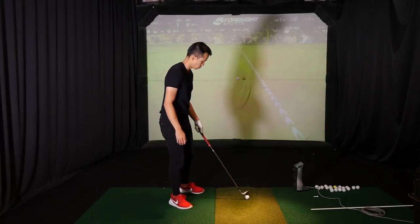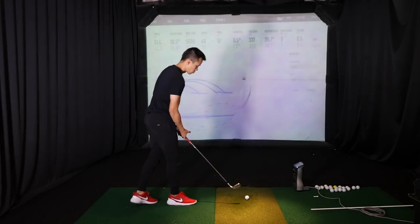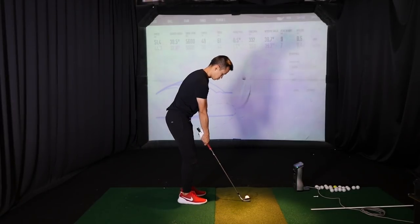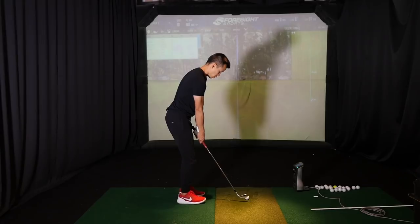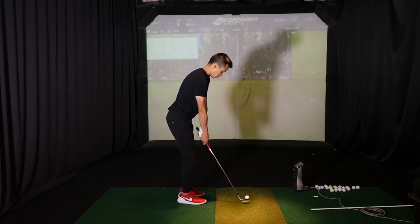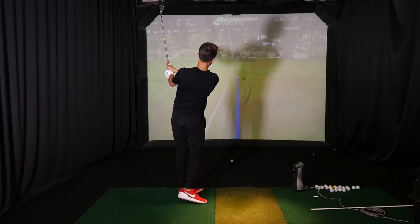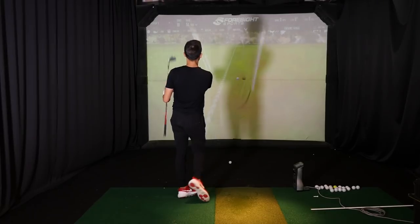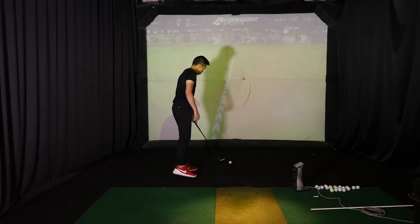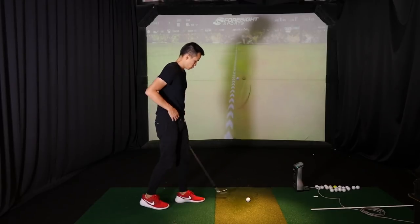We're just kind of warming up still with Jeremy. Big focus for us this offseason is to get his speed up and consistently up. We've been as high as mid 160s ball speed with his driver, which I'm pretty happy with, but it just kind of fluctuates a little bit too much for our liking. We really have to do our best to maintain it for the duration of the season.